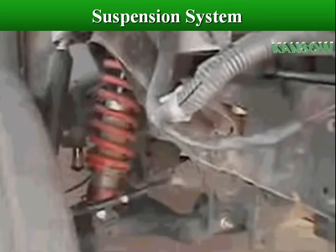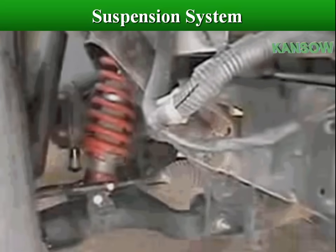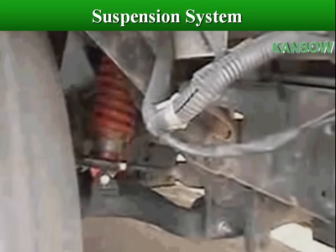The springs and other components compress and expand as the wheel hits bumps or holes in the road. This allows the wheel to move up and down without moving the vehicle body.